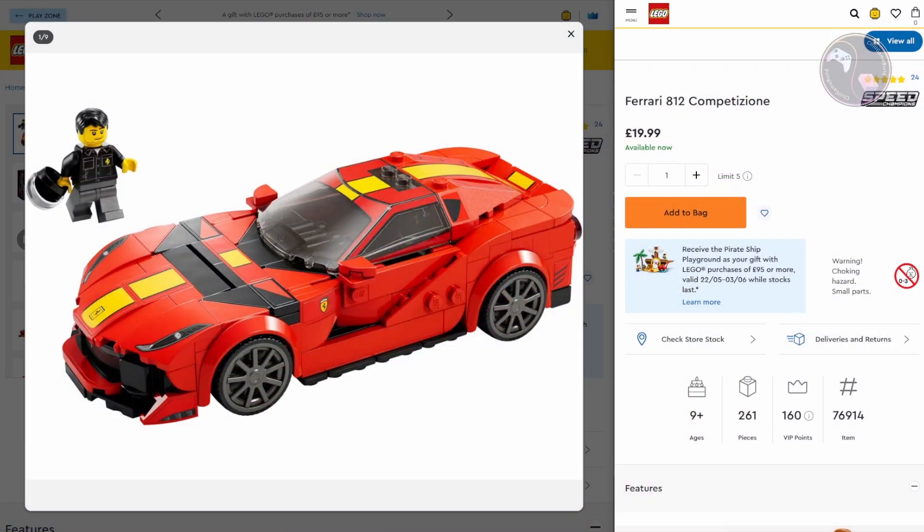Here are the details from the lego.com website for set 76914, the Lego Speed Champions Ferrari 812 Competizione. It was released in January 2023 and is still available at time of recording. It retails for £19.99 here in the UK and contains 261 pieces, which works out at 7.7 pence per piece, and it has an age recommendation of 9 years and up.